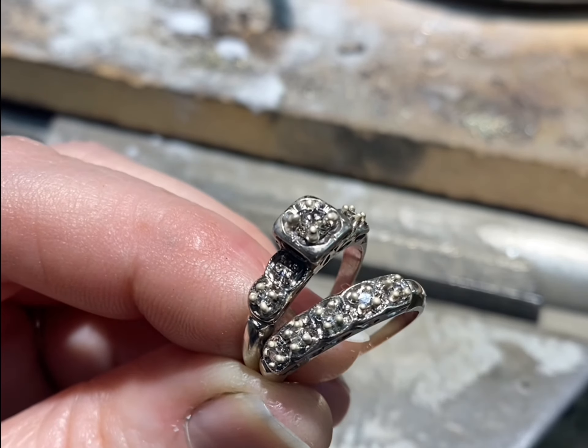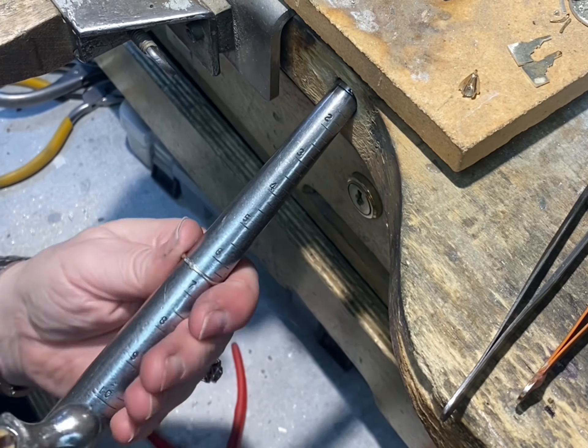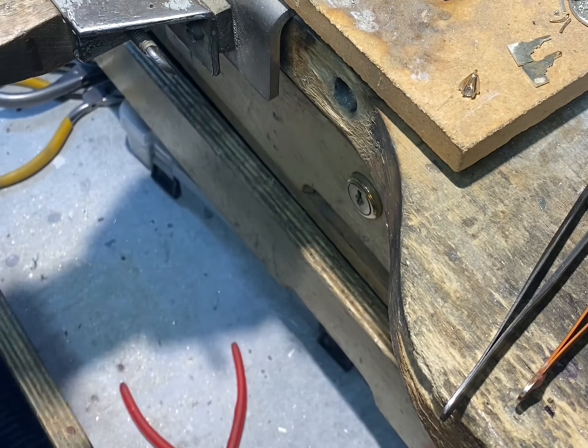We're also sizing this ring up from a 6 to a 6.5 so that Lexi can wear it. To do that, I have to add a small piece of metal to the bottom of each ring. So I cut the ring, find a little piece of gold that will fit perfectly, and then solder it in place. We're sizing them both up the same amount, so the same size piece went in each ring. I do a gentle tap on the back of the shank to make sure the ring is perfectly 6.5 and that everything is lined up properly. Yep — 6.5, just right.